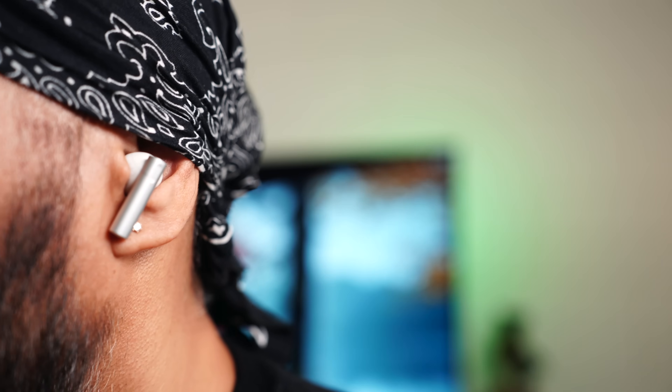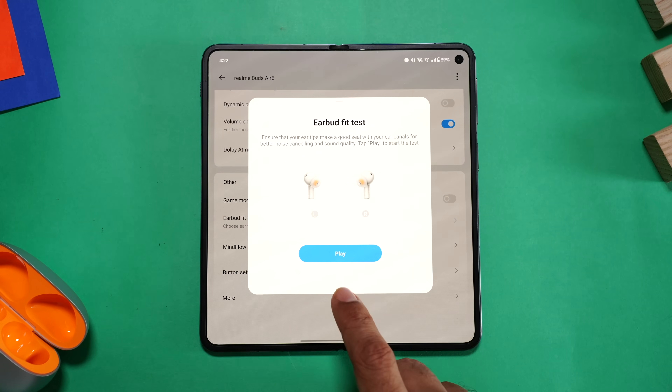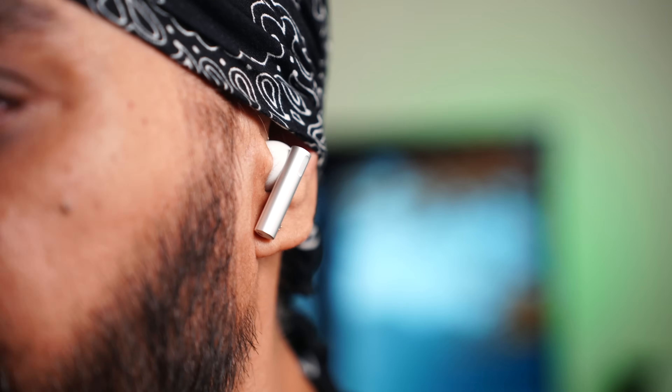Coming to fit and comfort - I'm currently wearing both and they snug in really nicely, blocking most of the passive sound. Just make sure you attach the right size of tips for a better seal, which also means better sound quality. Make sure you run the fit test from the app - it'll analyze by running some music in the background and give you results. Each earbud weighs about 4.57 grams and they're comfortable to wear for long hours without discomfort. We tried shaking our head and they don't fall off either.